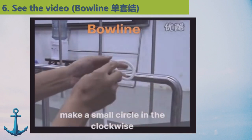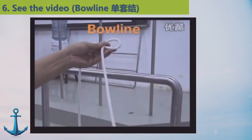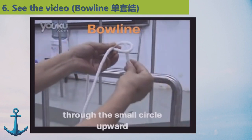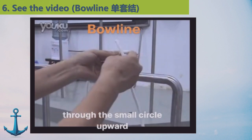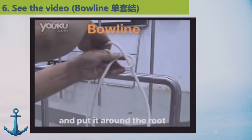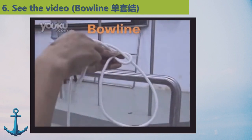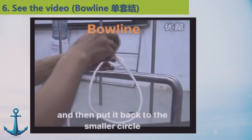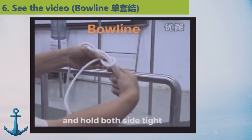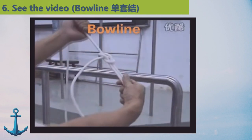First make a small circle, then put the rope through the small circle upward, and put it along this route, then put it back through the small circle, and pull both sides tight.